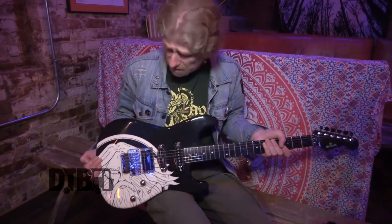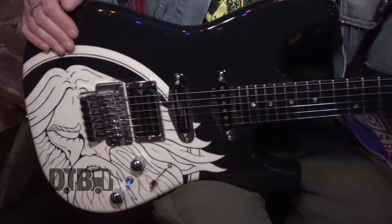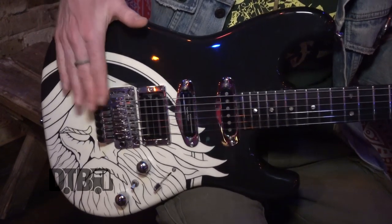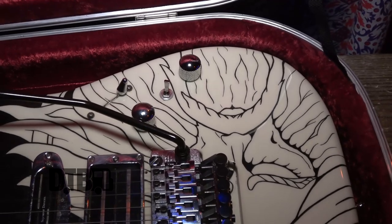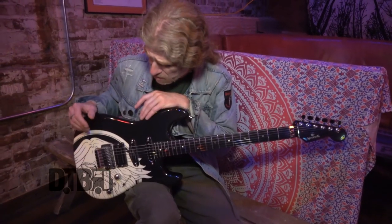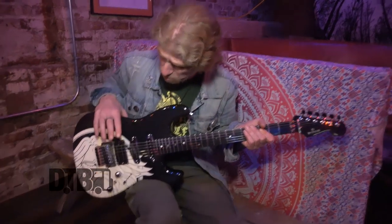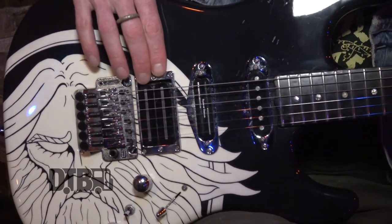It's based on a Strat. Al loves playing Strats but he likes a humbucking pickup in the back of it just to give him the extra power, and he likes to have a locking tremolo on it as well. So when we were designing this with Alan, he really likes Strats — he likes the scale length and the feel of a Strat, but he wants it to sound like a Gibson, so he wanted a really powerful humbucker to be put in the bridge.